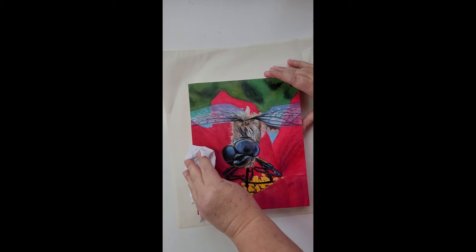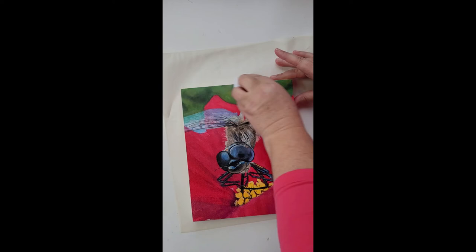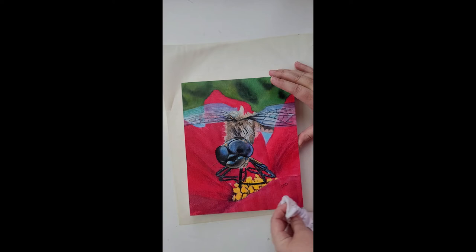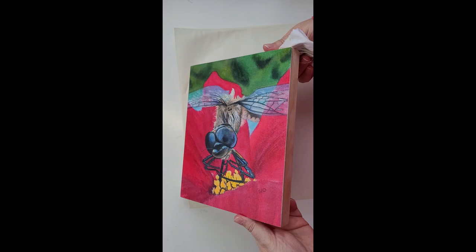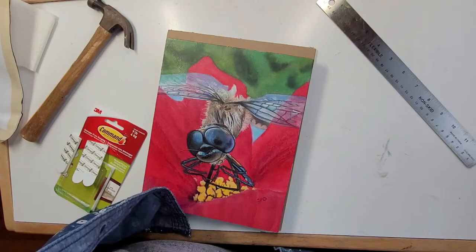This doesn't provide UV protection — it still needs to be kept away from direct light. But it protects against moisture, damage from dust, and fingerprints. Now we've got our second coat — we'll let that dry again and we might do a third coat just for good measure.